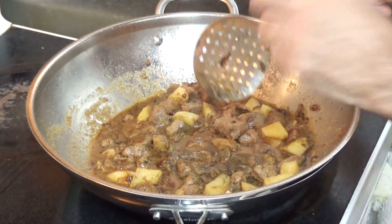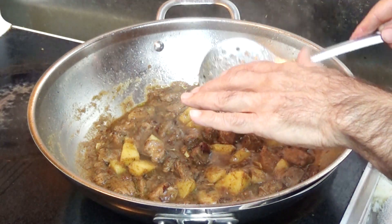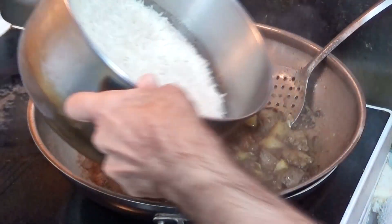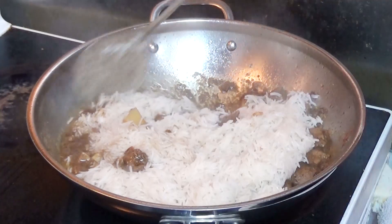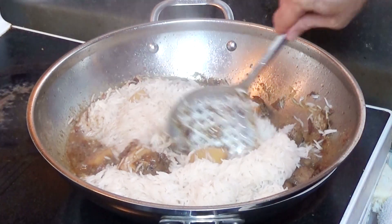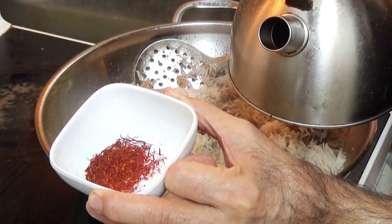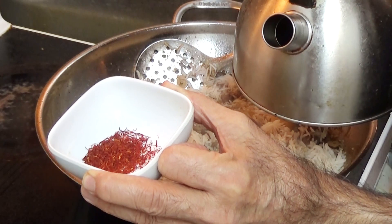Then we'll add rice to it. Now most of the water is reduced — this is very important, don't leave any water in this part. Now we are going to add rice to it and blend it nicely. This is half a teaspoon of saffron. I'll put some hot water in it, mix it, and then put it in the rice.